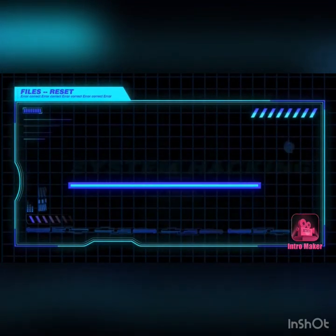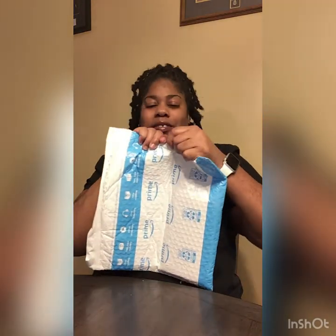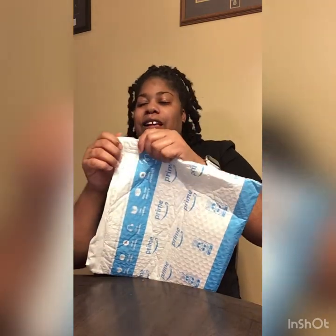Hey YouTube, welcome back to my channel for another video. I told you I was coming right back. I got some letters I gotta open, so if you're new here, like, comment, share, subscribe. I noticed I didn't do my song at the beginning of this video and the last one, so I'm gonna have to add that on. This is part two.